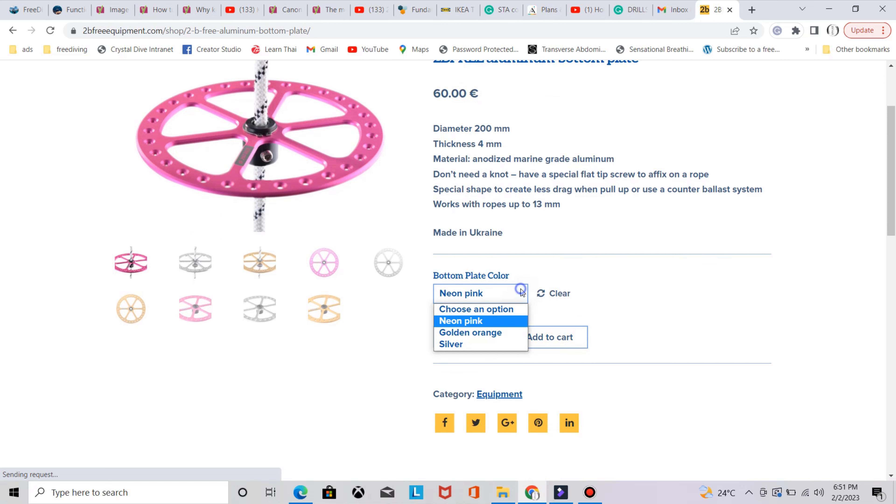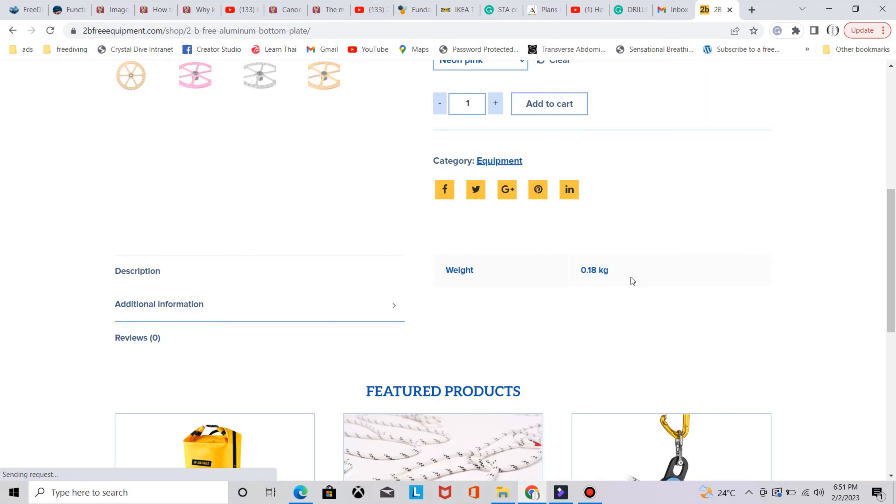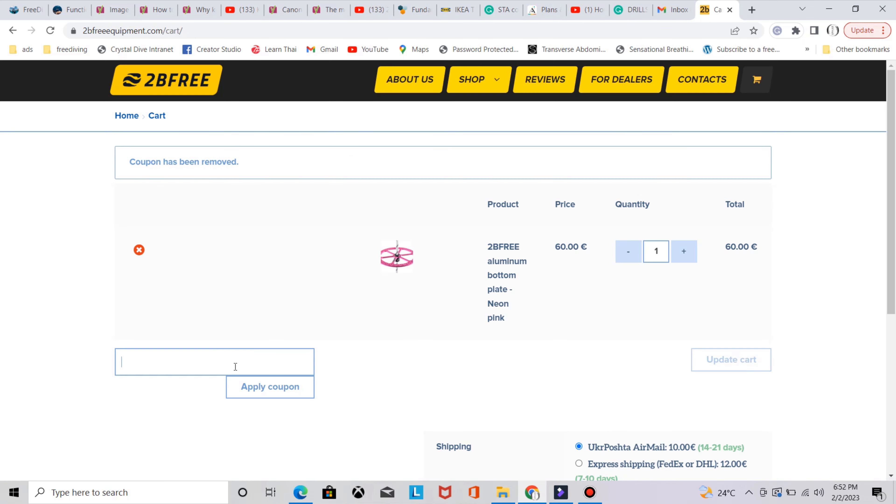You can choose different colors — pink, orange, and silver. It has 30 holes for attaching tags along the perimeter. The weight is less than 200 grams. If you want to buy this aluminum plate or any other products from the 2B3 equipment company, use promo code KAIZEN and you'll get 10% off all their products.